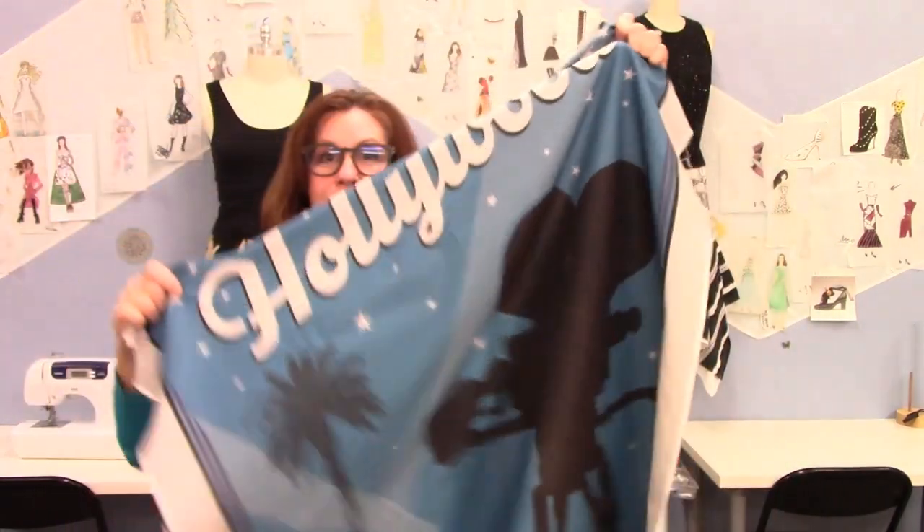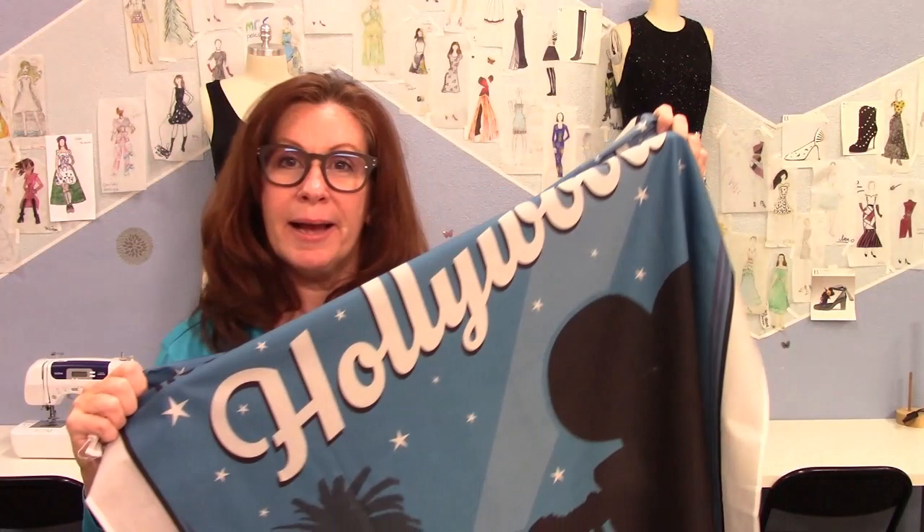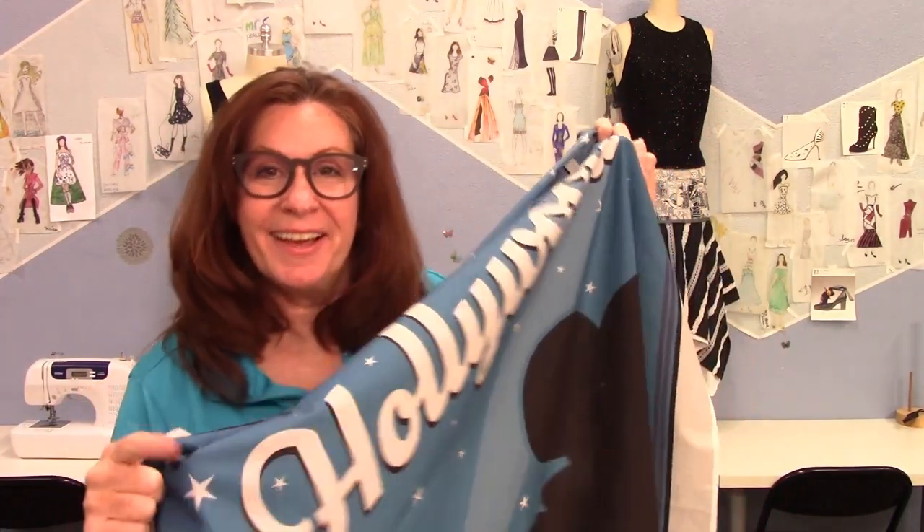This is a fun fabric panel. I'm seeing a skirt - I'll show you what I'm gonna make. Coming up.